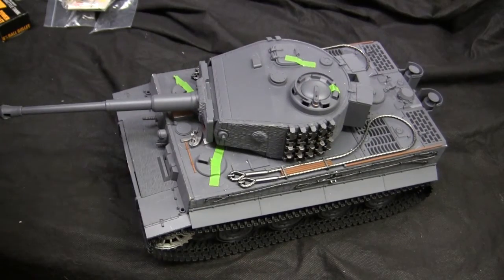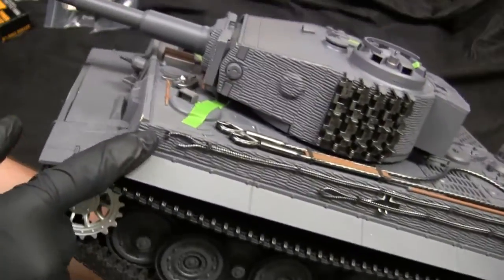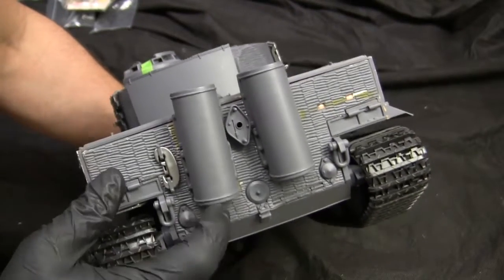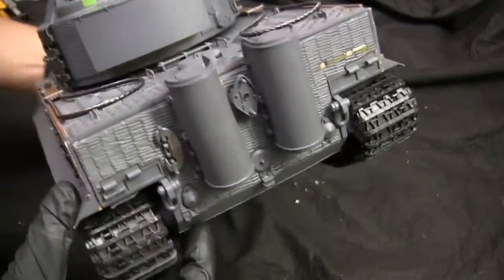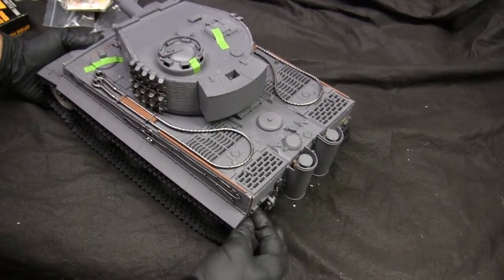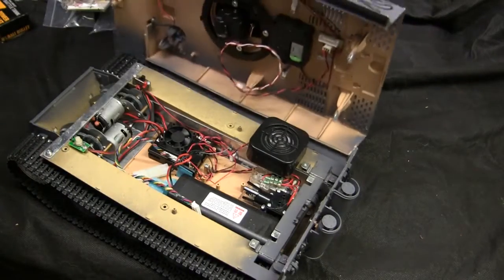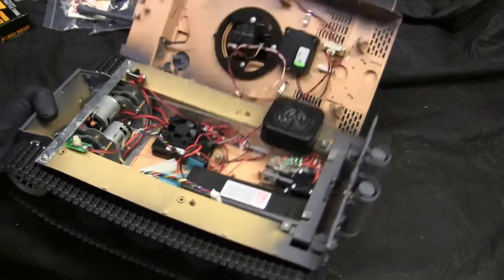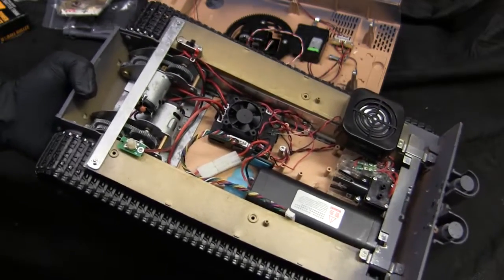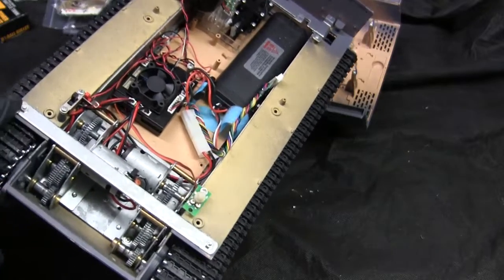The model itself is basically in perfect condition — there is a small piece missing on the tow cable, and the exhaust is popped off and will need work. The interior is accessed via a latch underneath the sponson — you hit it and the whole top deck pops off, which is a nice feature. The interior is all stock Tegan, and one nice feature this one has is the rigidity brace connecting the two sponsons, which I've had to fabricate from bar stock on previous Tegan Tiger I builds.